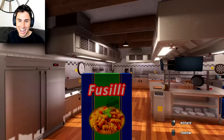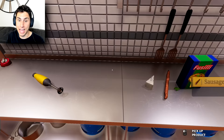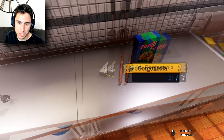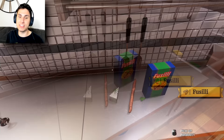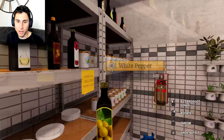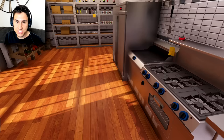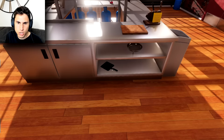Oh, I see fusilli — oh, that's what I'm talking about! We're gonna put that down right there. So this is going to be our Italian meal: we've got gorgonzola cheese, sausage, basil, and fusilli pasta. I think we need a little olive oil too. Avocado oil — no. Olive oil — that's what I'm talking about! This is going to be the greatest meal ever.